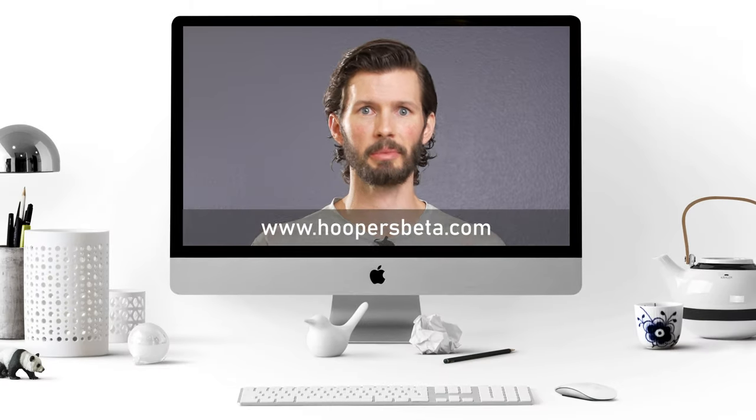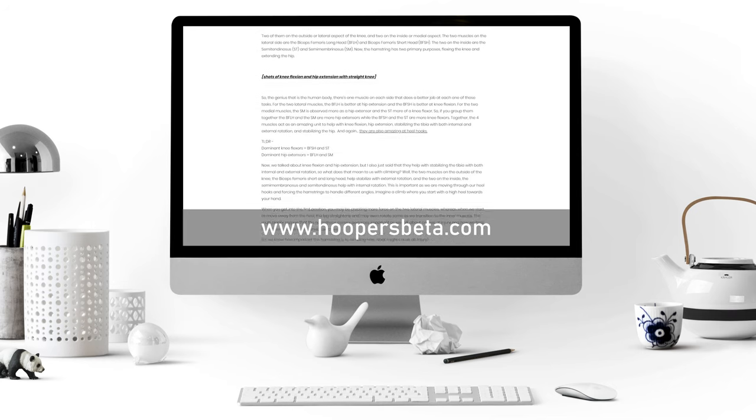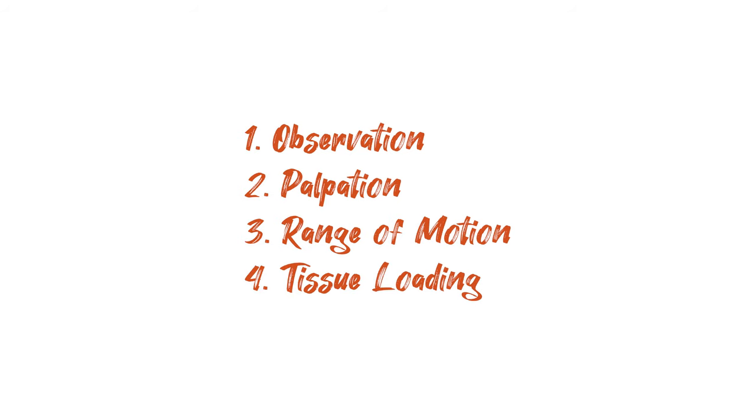Now that we understand the causes of a hamstring injury, let's get into testing before we move into treatment and prevention. We'll have all the test results laid out in a table at the end of this segment and in the show notes so you can more clearly understand your results. Knowing the anatomy helps us understand how to test for an injury and determine which muscle we injured, which will then help determine treatment. We'll test using four categories: observation, palpation, range of motion, and tissue loading.